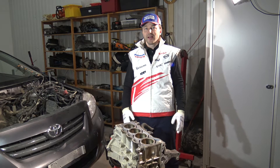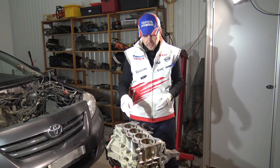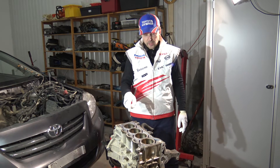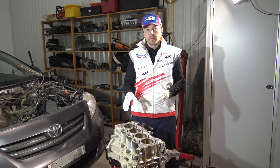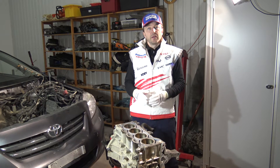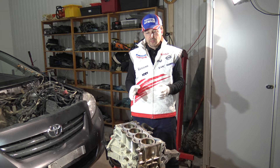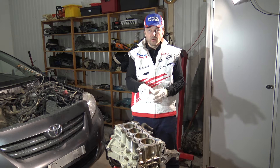Hi my friend! I am planning to tell you and show you what these scratches and worn-out signs are inside engine cylinder tubes — what scratches are okay and what are not okay. Here I have a Toyota dual VVTi engine with about 200,000 miles, which means quite a lot of mileage. I can see worn-out signs inside the cylinder tubes, and I need to determine whether this cylinder block can still be used.